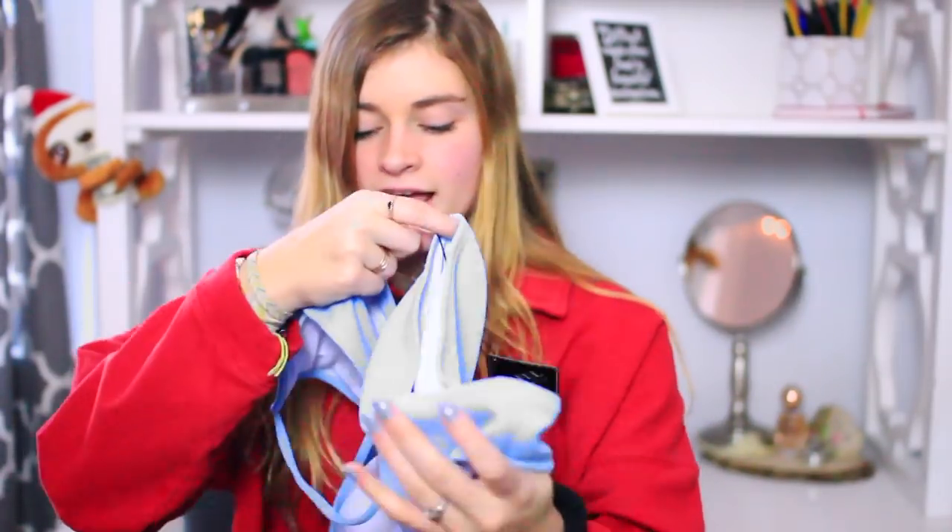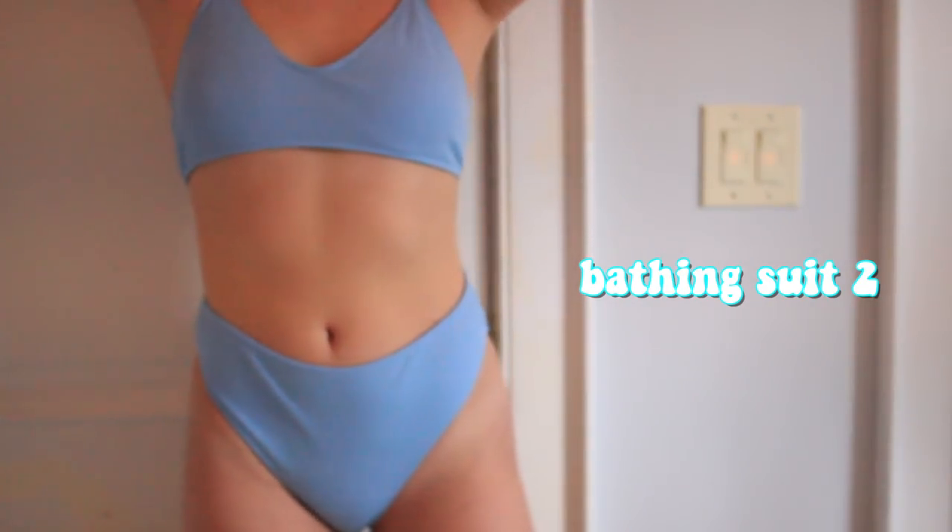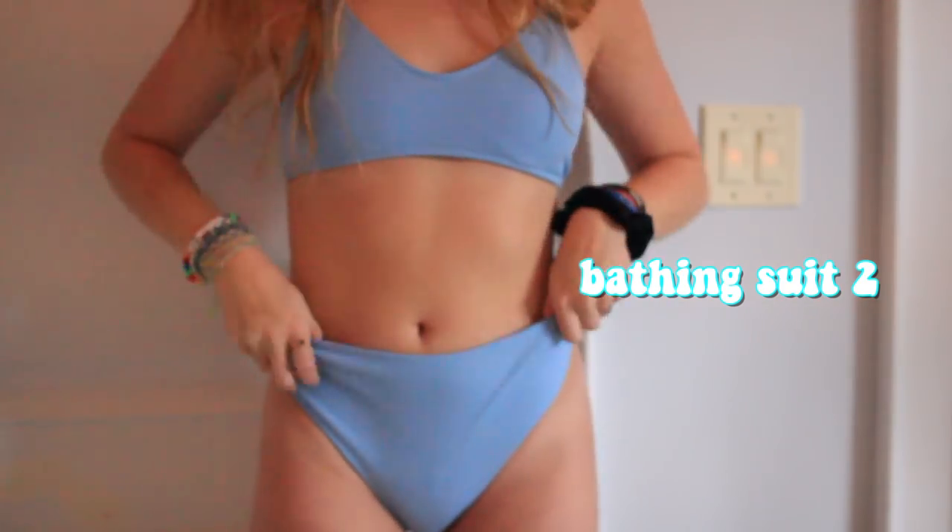The next one is this blue high-waisted bottom set. One thing I find sometimes is the bottoms will be too small and the top too big or vice versa. But with the ones they sent me this time around — and I've ordered from Zaful before — they were perfectly sized, so I'm really happy with that. I got a small and this top is really comfortable. I like the clasp on the back because it's so much easier than tying. It's also a really nice color — blue really brings out a tan.